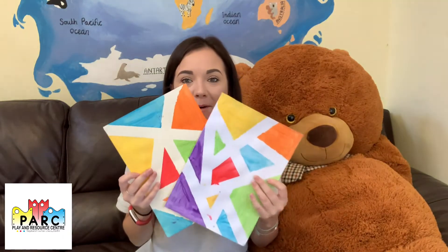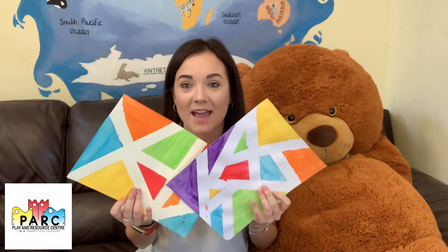Hello everyone, I hope you're all doing really well today. Welcome to the very first episode of Make It Monday. This week's theme is colours and we are going to be making some tape art paintings. Here's a couple that I've already made and I'm going to show you how to do these now.